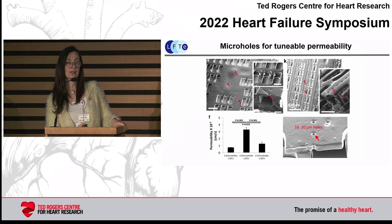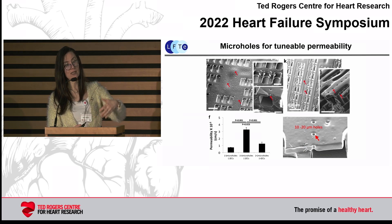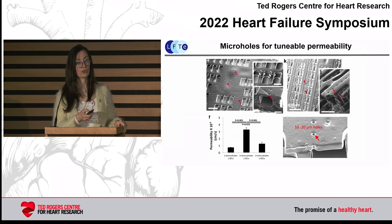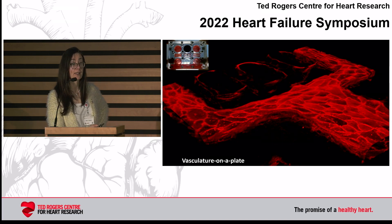Once we introduce the micro holes, it is the endothelial cells lining the lumens that really control permeability. You can see that permeability is very low without micro holes, increases with micro holes, but when you coat the lumen with endothelial cells the permeability goes down — which tells you that they are now controlling resistance, which is what it should be. Once we coat all of those lumens, we get very nice confluent endothelium.